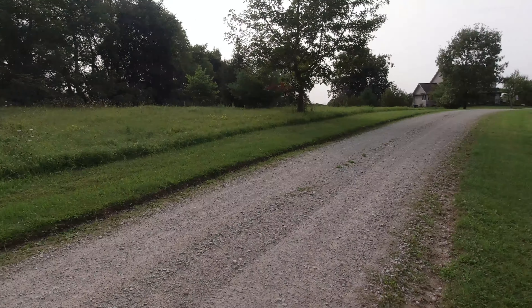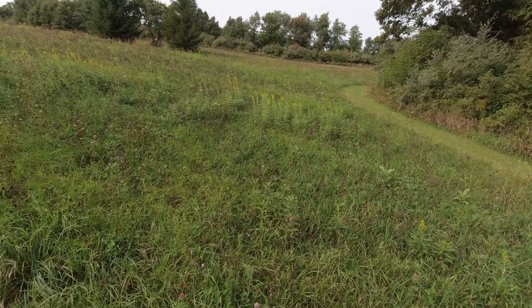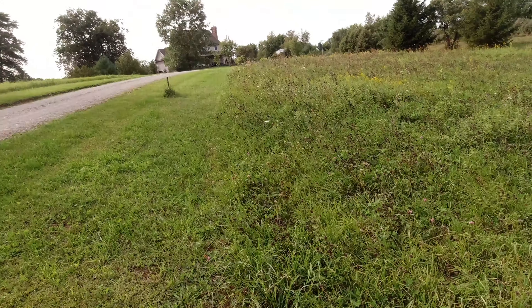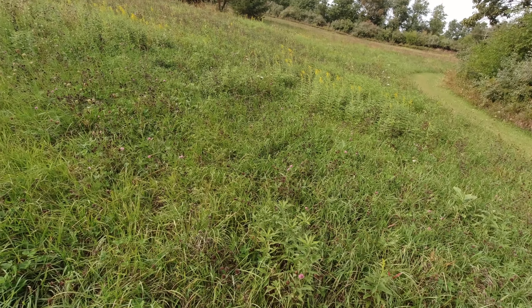Fields eight and nine - nine looks a little short and eight has alfalfa that's already starting to die, so I'll ask dad about those ones. I'm going to start mowing over by the field that dad's mowing. We don't have any rain for most of next week - Monday, Tuesday, Wednesday, and Thursday - so I'm going to see if we can wait and do the alfalfa fields next week when they should be bloomed.